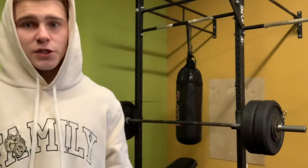We got my first working set. I'm going for 240 pounds for five reps. Let's get it.